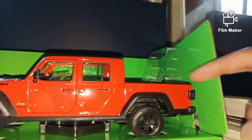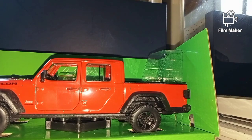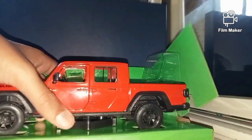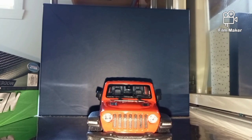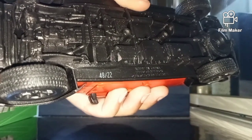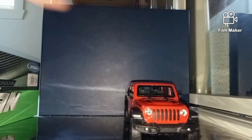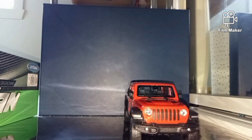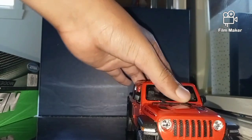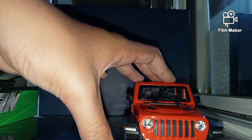I think the ute door at the back can open too. I've taken off the bottom of the Jeep with a screwdriver — all you have to do is carefully twist it and then take off the Jeep and it's out. Just remember when you're using screwdrivers, be careful. Okay, now we're going to look at the Jeep. Here we've got the front and the lights here.